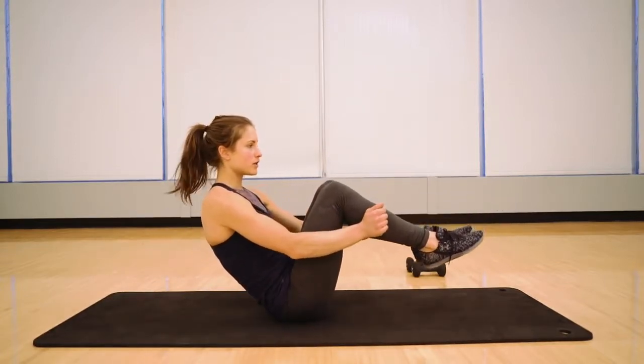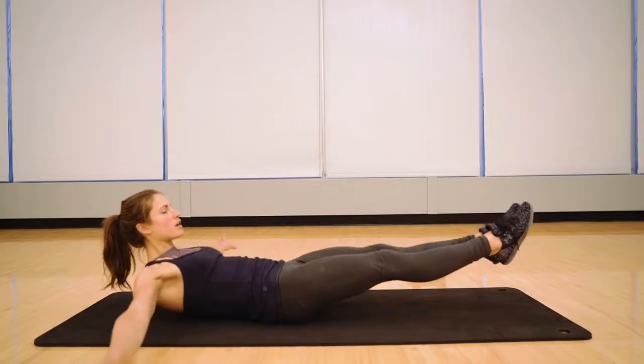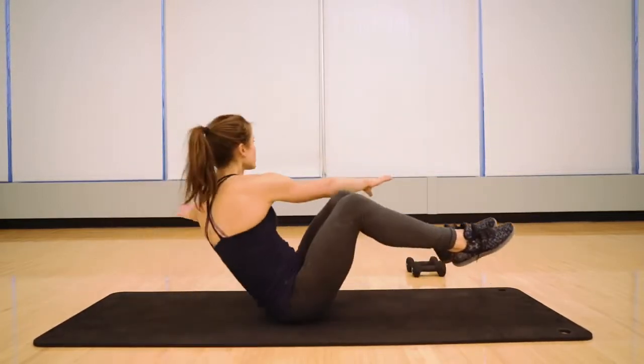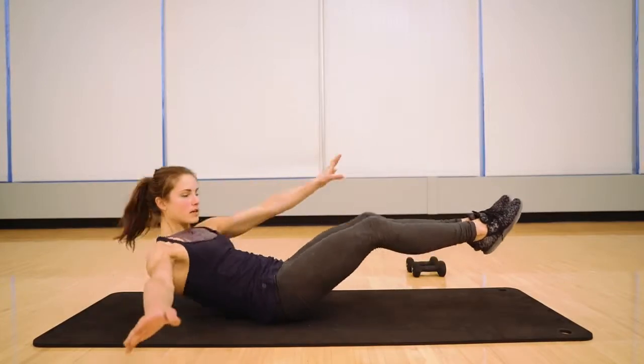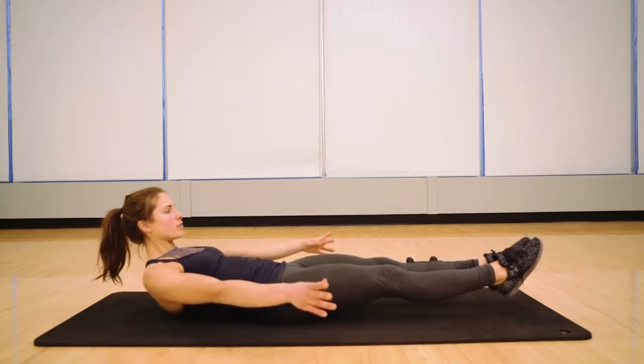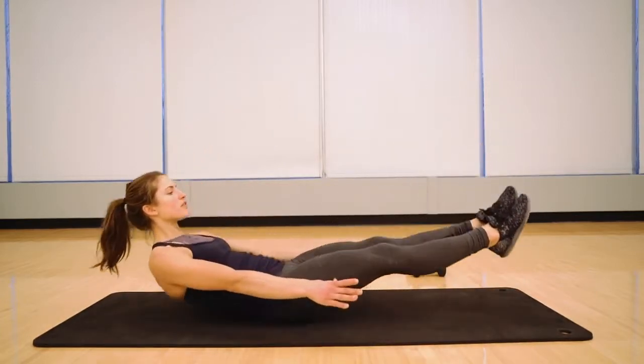Once you're able to do those, the next thing to work on is twisting through and adding in more of the upper abs — being able to reach through. Then finally, the harder version would be straight legs, which is more of a V-up.